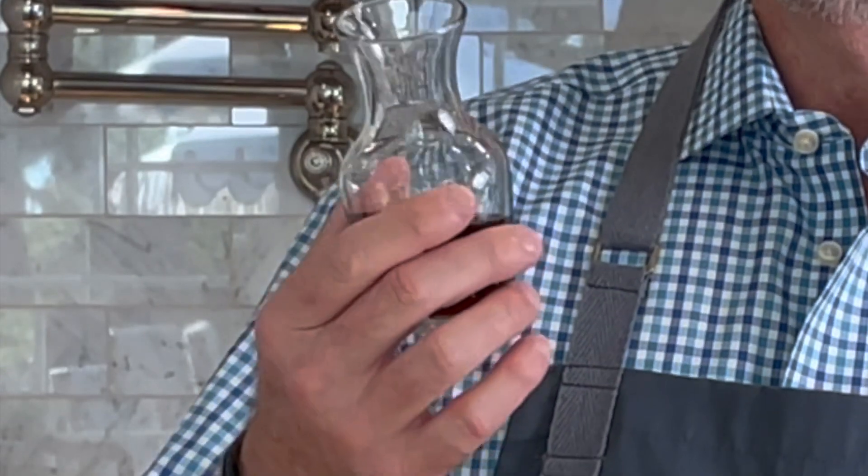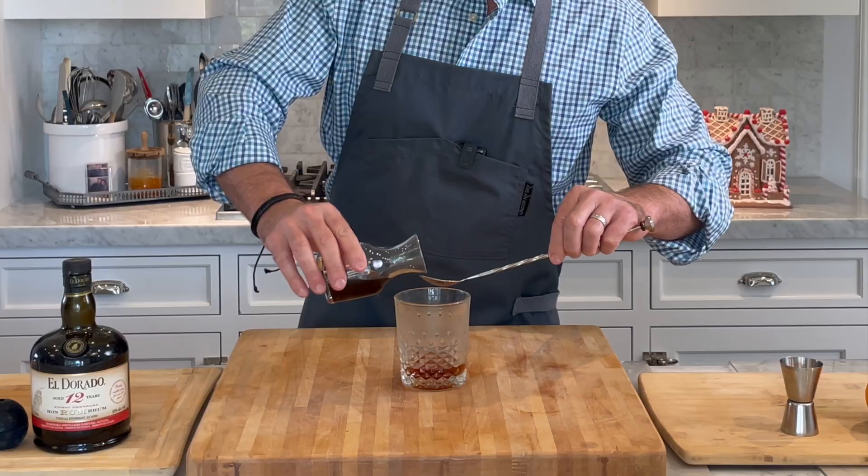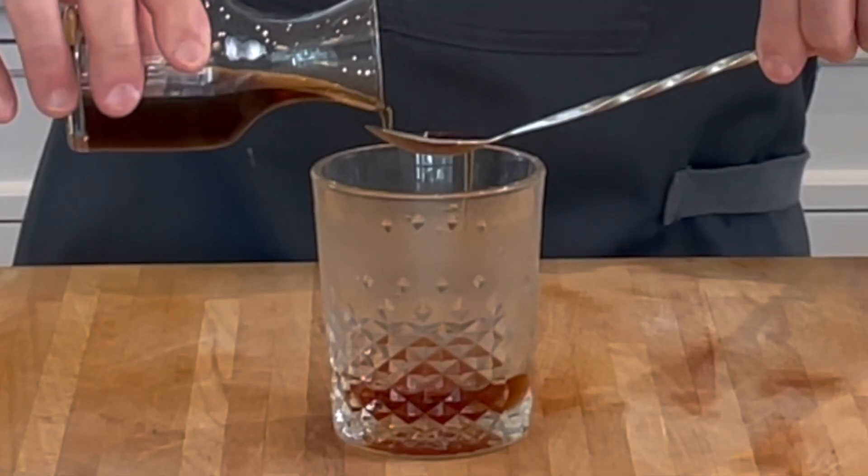Now we're going to use demerara syrup. The thing with making cocktails, I learn new things all the time. I've always made my old-fashioned with usually a little sugar cube or simple syrup. So this is demerara syrup — it's just like a simple syrup, but you're using demerara sugar, which is between a brown sugar and a cane sugar. It just has more toffee notes. I just made this at home. We're going to do one bartender spoonful of demerara syrup.